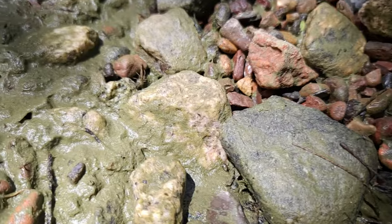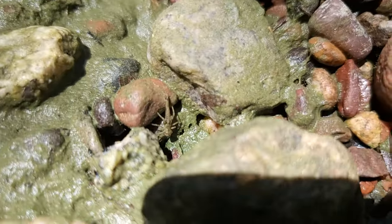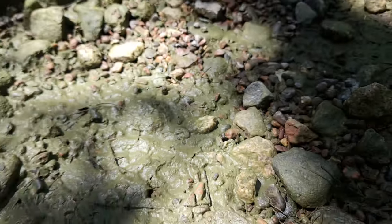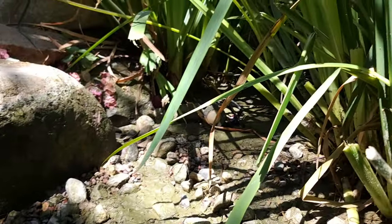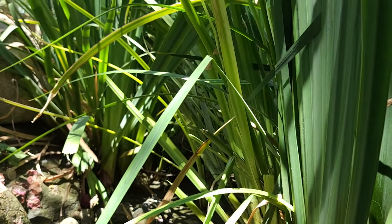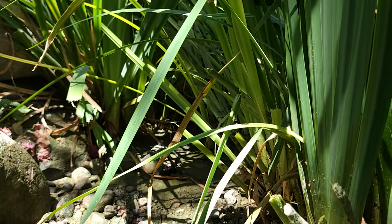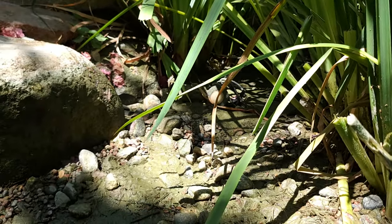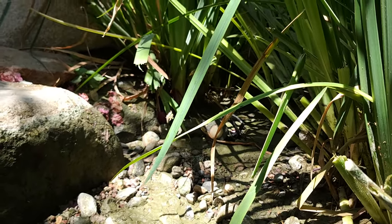Look right here — there's a dragonfly nymph just crawling around. Dragonflies are territorial; these dragonflies will make this area their home and eat mosquitoes, doing a phenomenal job. They can eat up to 2,000 mosquitoes a day — just one single dragonfly. So that little guy is a welcome addition to the pond.